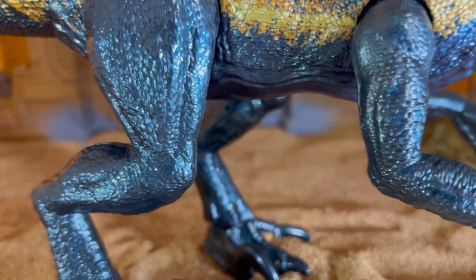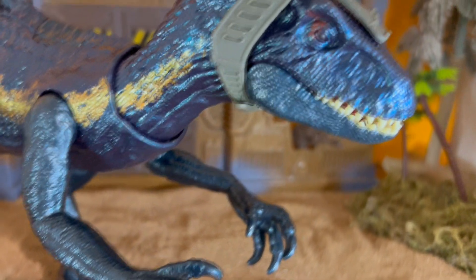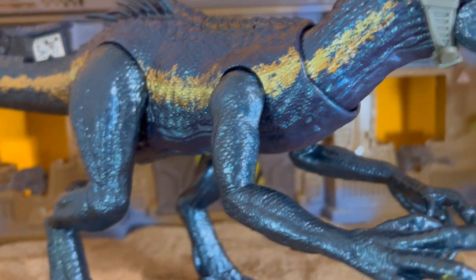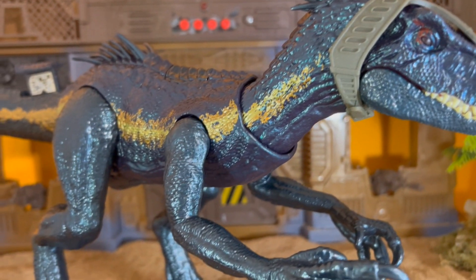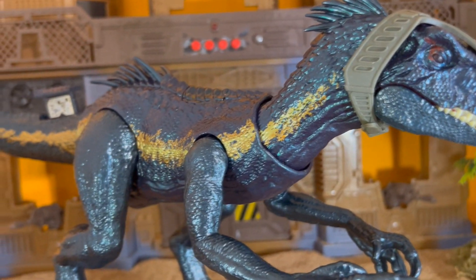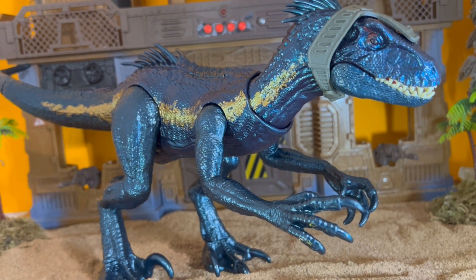Just look at that beautiful shiny skin. Even though it's a really basic figure, this is one of my favorite Mattel figures they've done. I didn't think I was going to like this guy when I first heard about him, and once I actually saw him in person I was still not quite sold at first — but he slowly grew on me and now he's actually become one of my favorites, which is really cool.